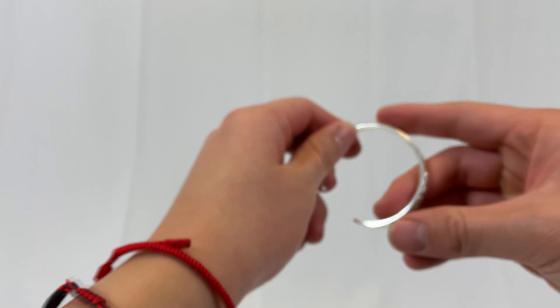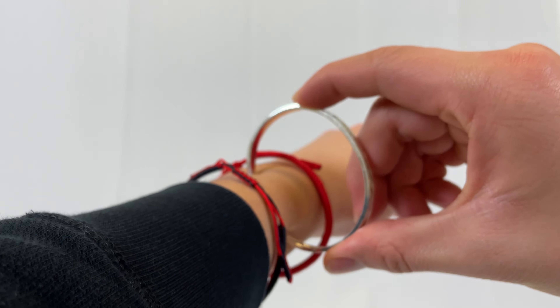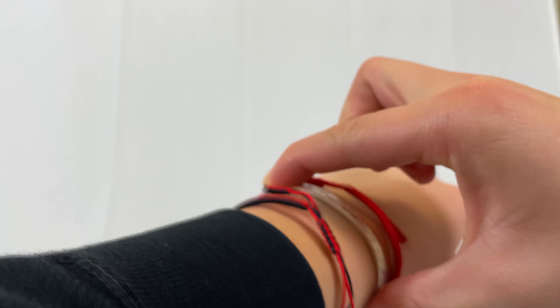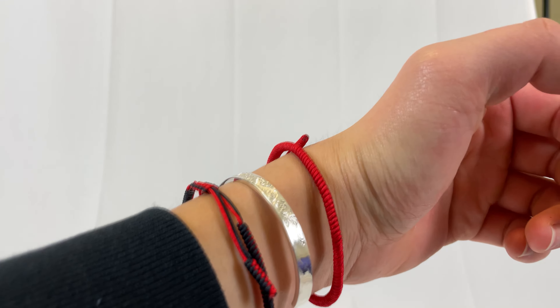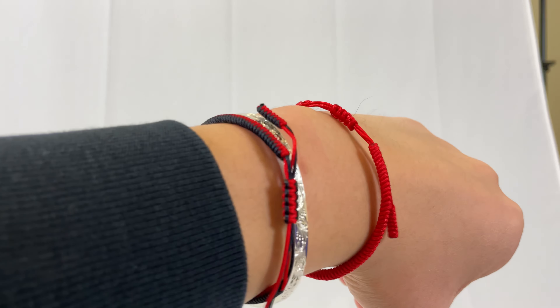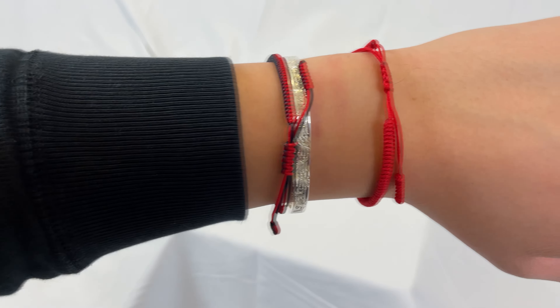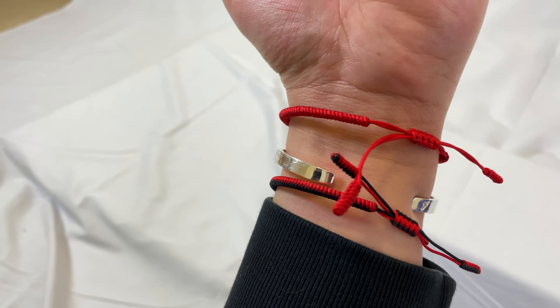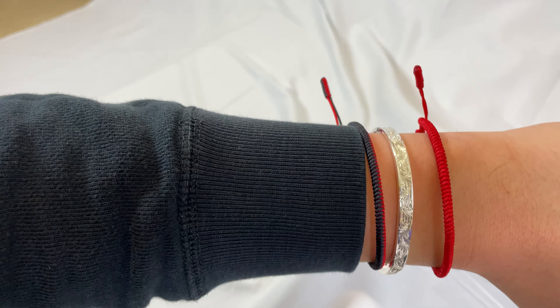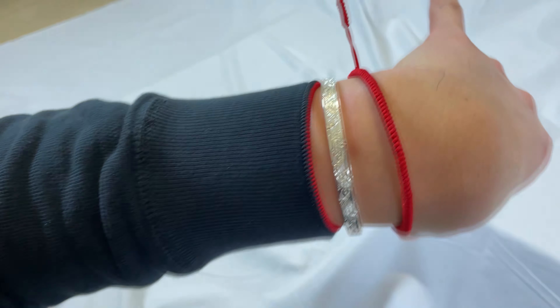Here's how it fits on the wrist — there it is. It won't fall off, it's a good bracelet. Y'all should really check him out. Have a good one, kings — be safe and wear your stuff.